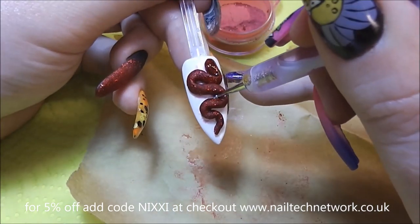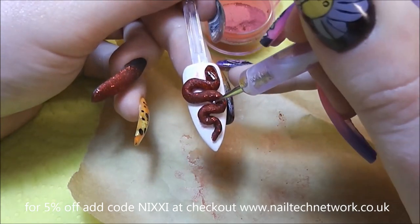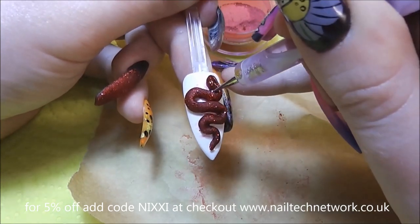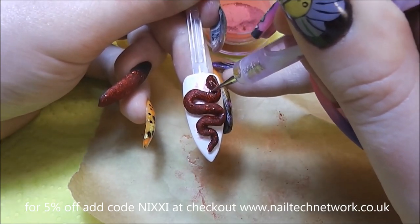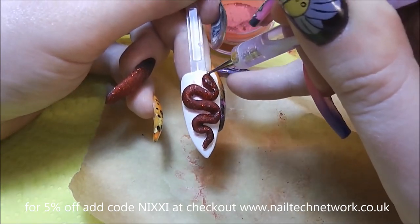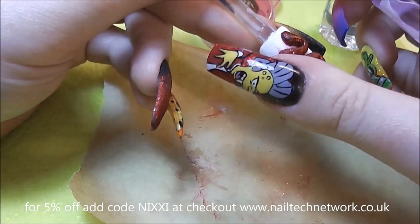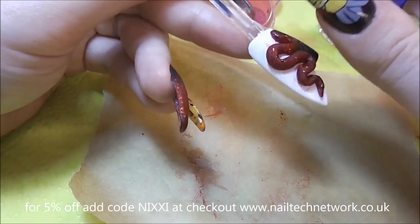I'm going to use the dotting tool. The acrylic at the moment is still quite pliable and still quite stretchy, so I'm just going to try and neaten it up a little bit. I think that looks pretty good.